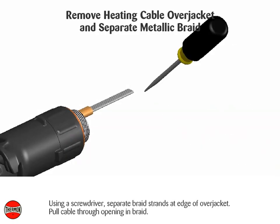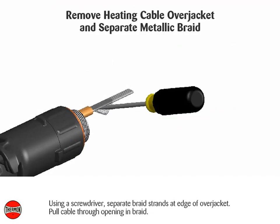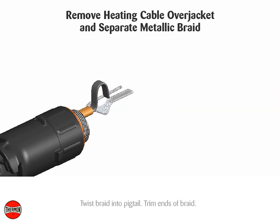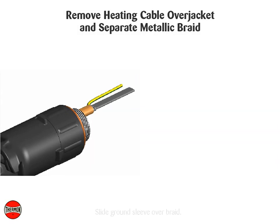Using a screwdriver, separate braid strands at edge of over jacket and pull cable through opening in braid. Twist braid into pigtail, trim ends of braid, and slide ground sleeve over braid.